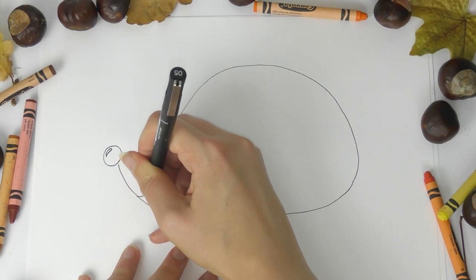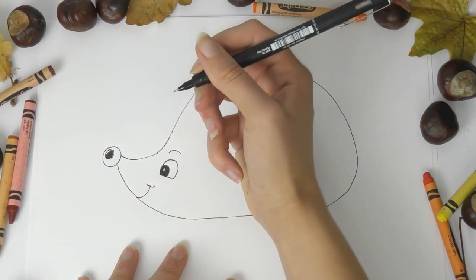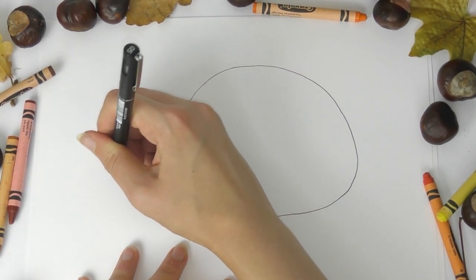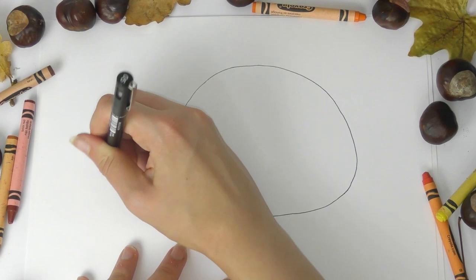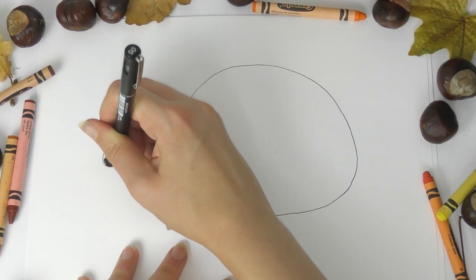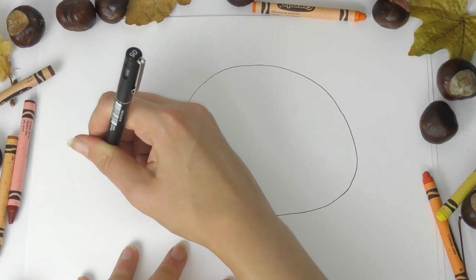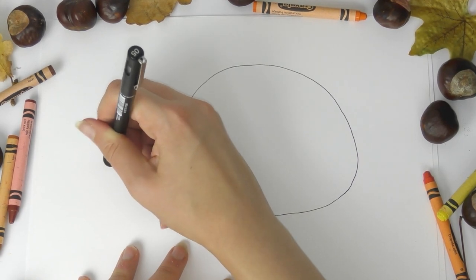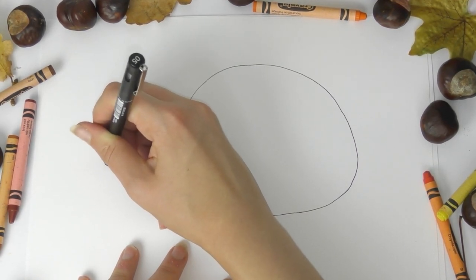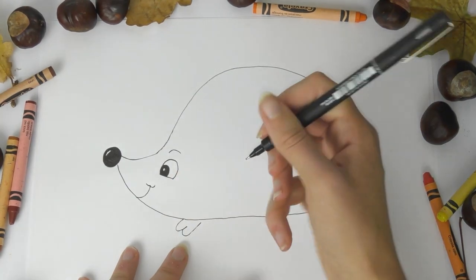I'm going to do exactly the same with the nose — coloring it in black. You don't have to use a pen; if you only have a pencil that's absolutely fine, or you can use a felt tip pen, crayon, whatever you have. Feel free to pause or replay the video at any point. I'm finishing off coloring in the nose, and then I'm going to add some little feet to my hedgehog — just a couple of little feet, there's one and then there's two.